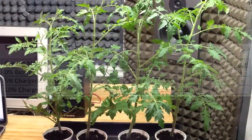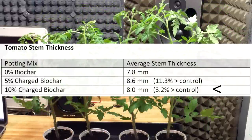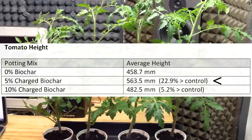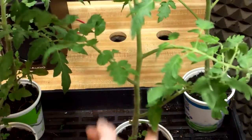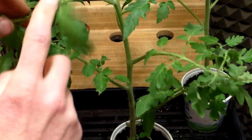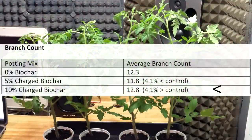The 5% group had the largest average stem thickness at 8.6mm, and the 10% group had the second largest at 8mm. For height, the 5% biochar group also led: its average height was 22.9% greater than the control, and the 10% group's average height was 5.2% greater than the control. For branch counts, I only counted branches that had fully branched off from the stem. The average branch counts were pretty close, but once again a biochar group led — the 10% group had an average branch count 4.1% greater than the control.